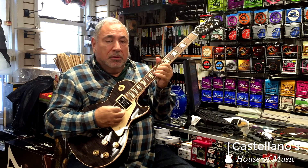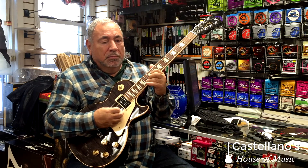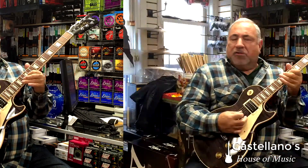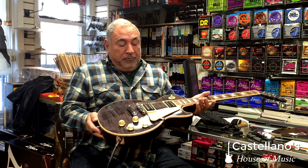A little more definition, a little more enunciation. Sweet sounding guitar. This has a great neck on this one — this slim tapered neck is really an exceptional neck. This is translucent ebony, this top, and it's beautifully figured.